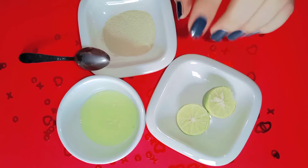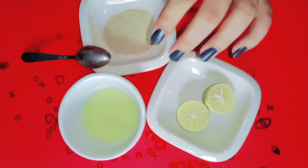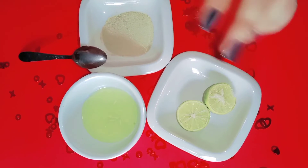If you don't have time to solve it, you can start having a problem with blackheads and whiteheads. Without wasting our time, we will start the remedy.